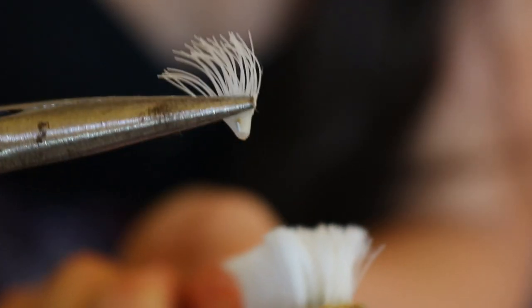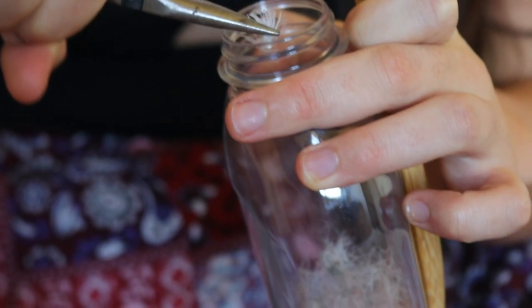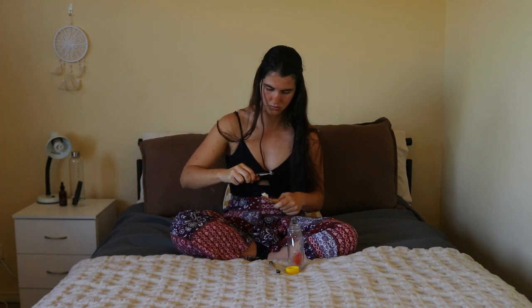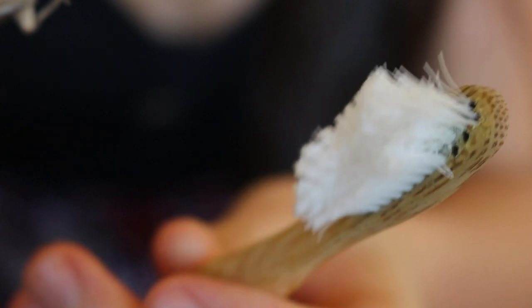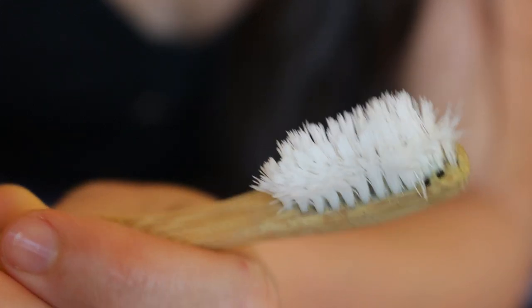A fresh shiny brand new toothbrush is a much better tool for cleaning teeth than an old well-used, half-the-bristles-are-missing kind of toothbrush, so it's important to replace your toothbrush regularly when needed. Bamboo toothbrushes are usually said to last up to six months; however, doctors recommend replacing toothbrushes every two months, so it's up to your discretion. I tend to change brushes every six to eight months or when they're looking a little haphazard.